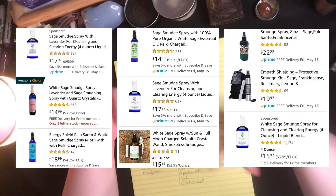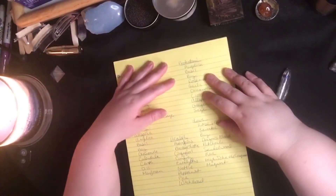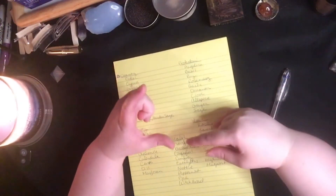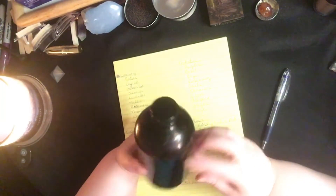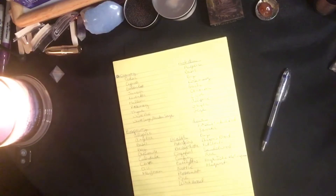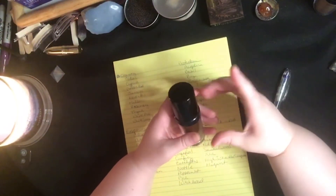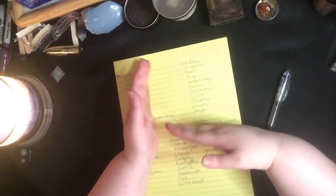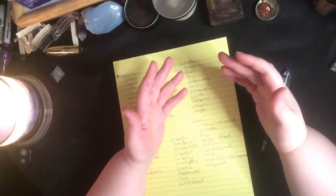I'm going to show you screenshots here of a number of smudge spray products you can buy. The ones I'm referencing happen to be on Amazon. As you can see, they generally range anywhere from $13 upwards to $25 or $30. And usually the spray bottle you get has anywhere from two to four ounces of smudge spray in it for anywhere from $13 to $25. It's insanity to me.